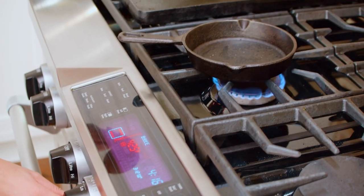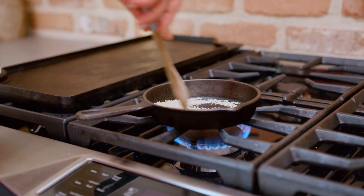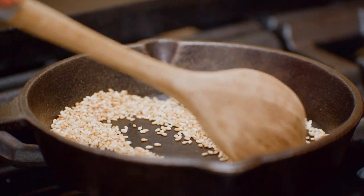We're gonna toast up some sesame seeds. Just keep tossing — watch them carefully. No oil or anything necessary, just a hot pan.